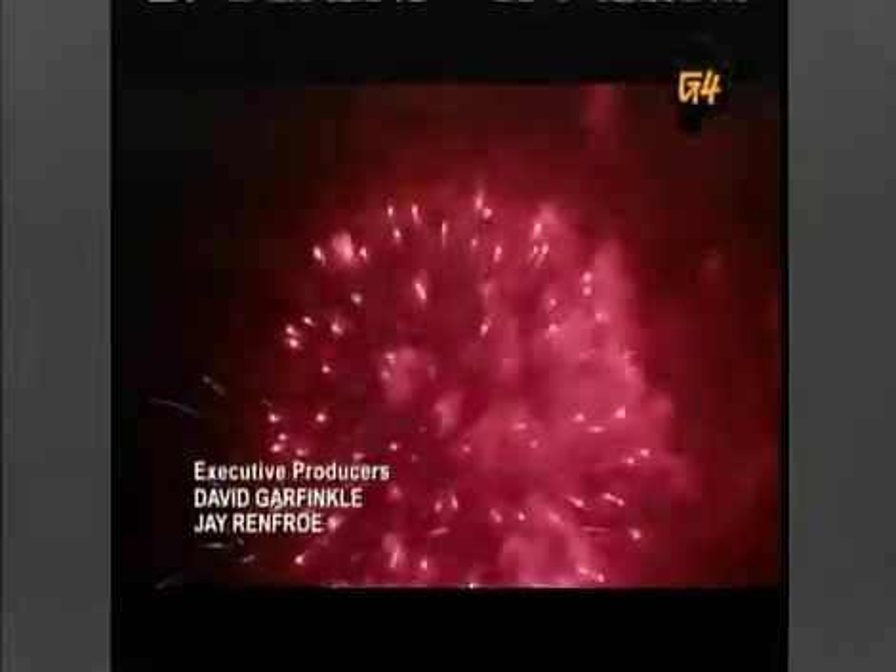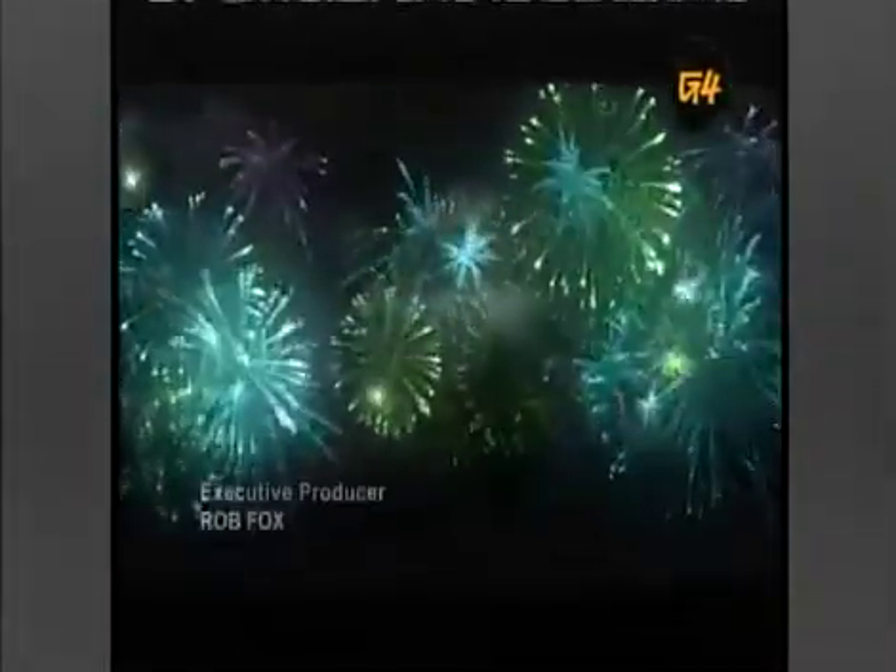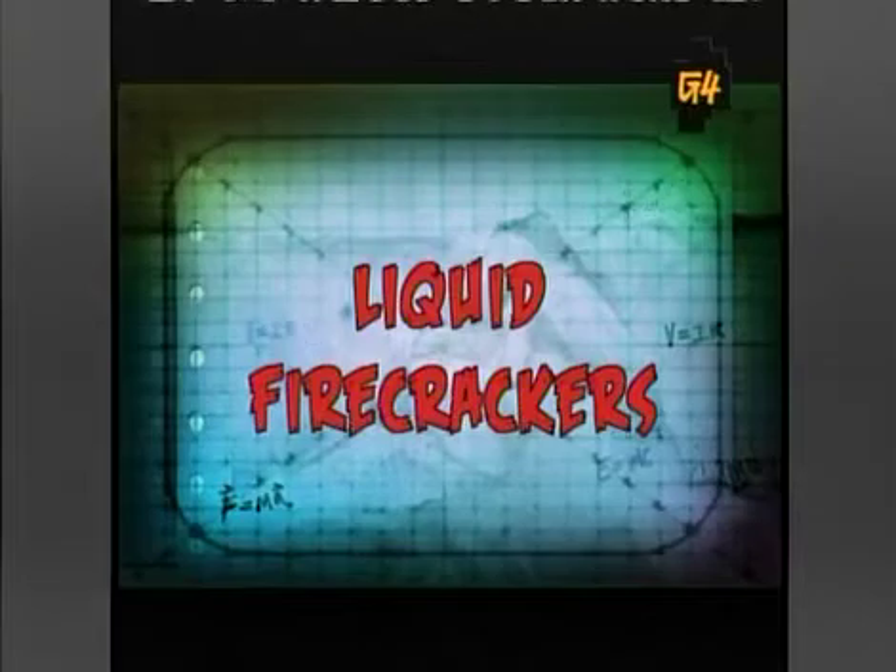Fireworks aren't just loud bangs and colorful flashes that brighten up a summer night. They're actually complicated chemical reactions that produce light and sound. We're gonna have to make our own flashes and bangs in a fireworks show of effin' proportions, starting with some liquid firecrackers.